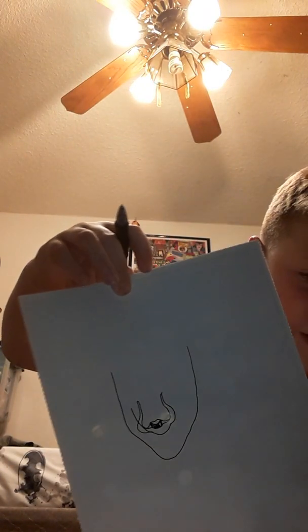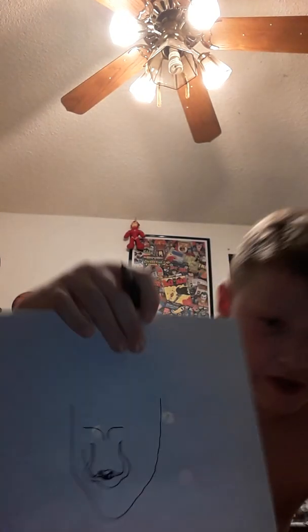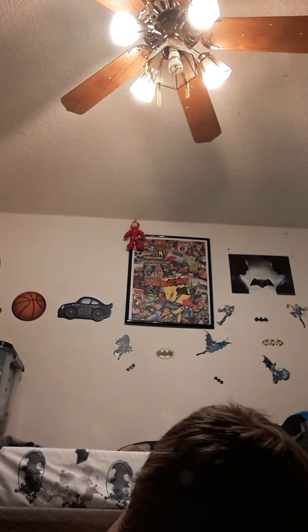After that, you're going to make those lines at the top. Then you're going to want to do that with the eyes.